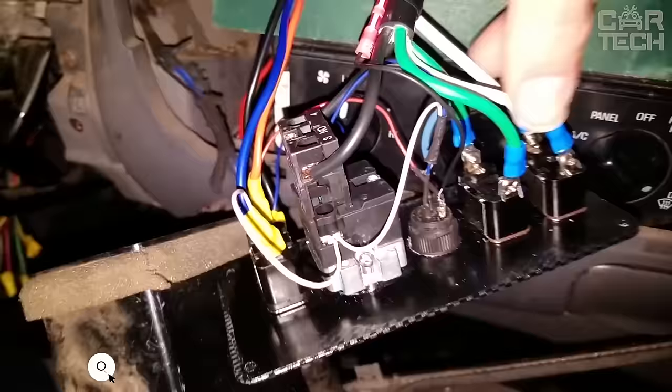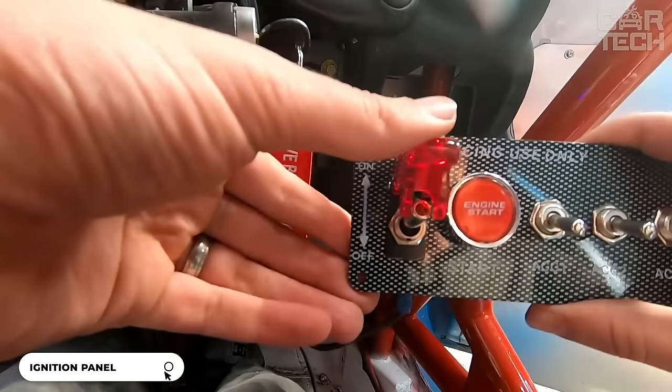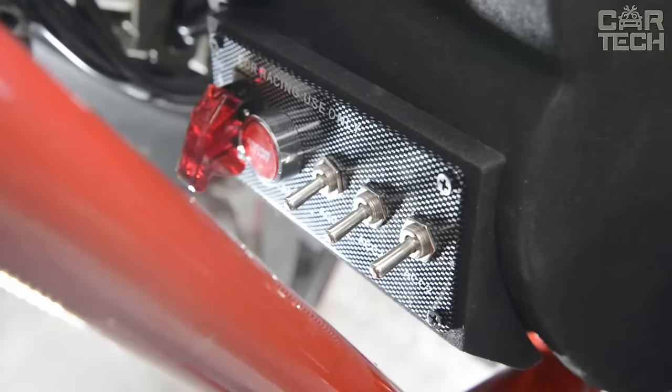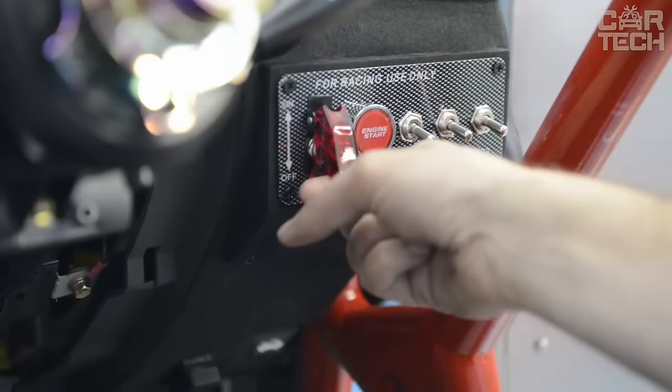When installing additional equipment inside and outside the vehicle, you can install sport toggle switches with protection against accidental switching on and off. The manufacturer offers a large selection of toggle switches with LED lighting in different colors — blue, green, yellow, red, and white. When ordering, be sure to specify the color, otherwise the seller will choose at his discretion.